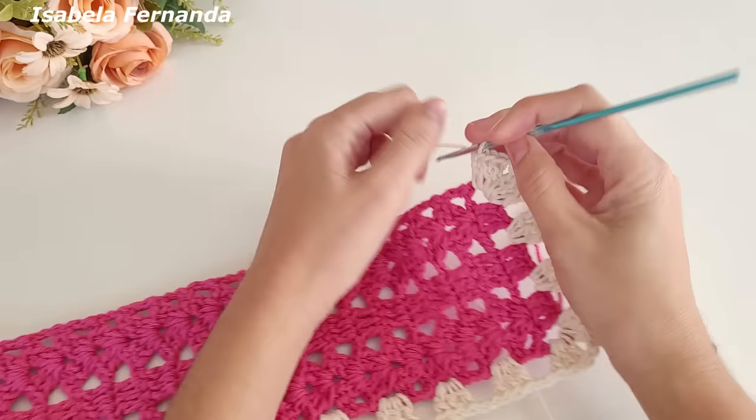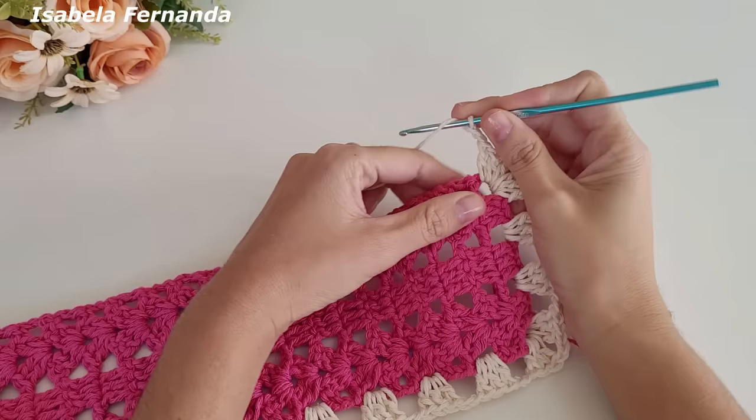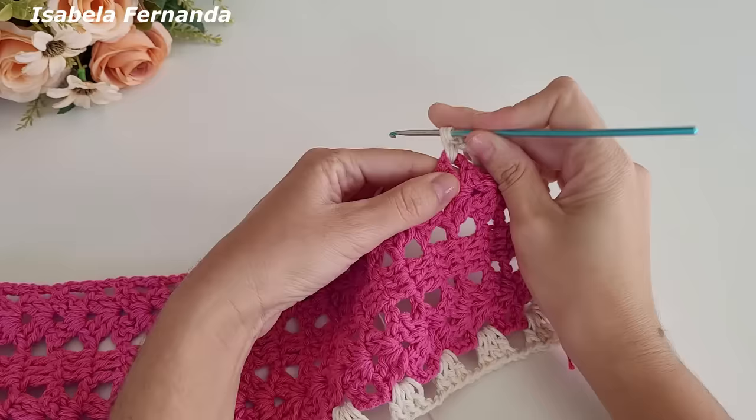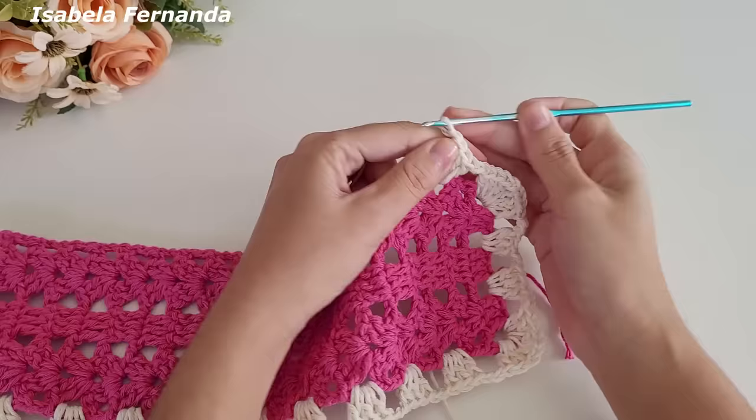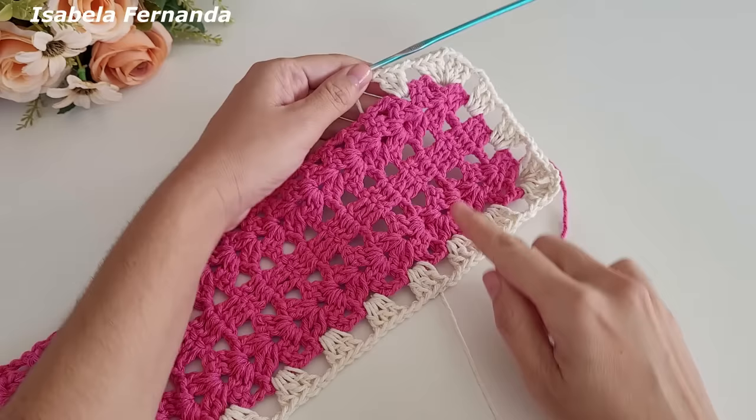Duas correntinhas, laço meu fio, pulo esse espacinho, venho no próximo e faço o grupinho de três pontos altos. Essa será a nossa sequência — pulo um espacinho, venho no próximo grupinho de três pontos altos. Tudo que a gente fez nessa lateral vai repetir nessa lateral também. Essa é a sequência da volta de número um com a cor cru.